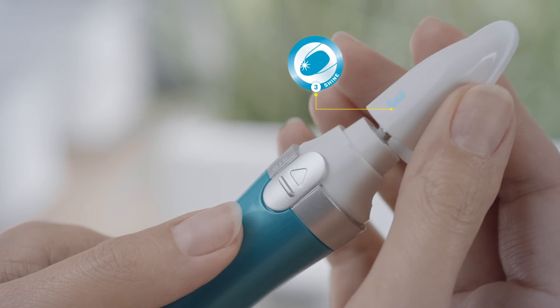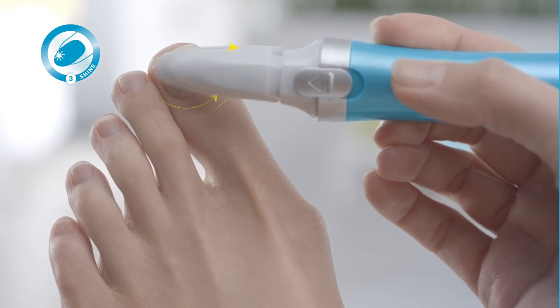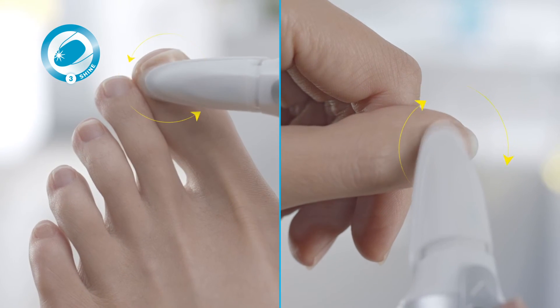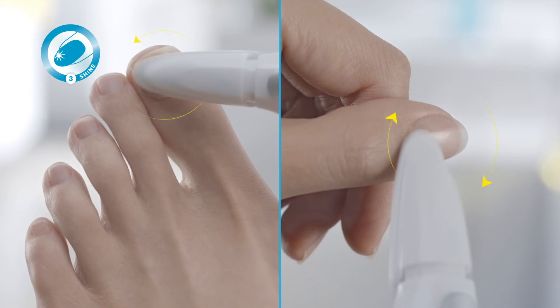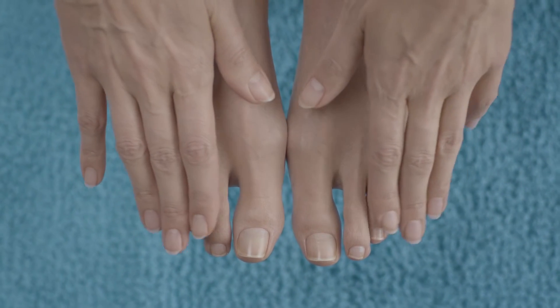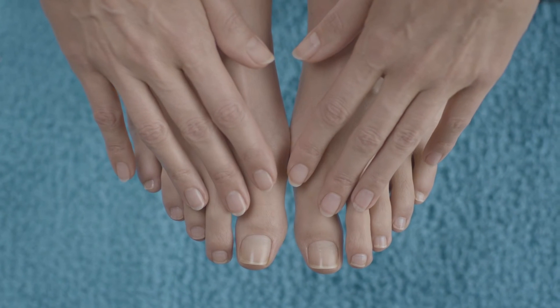Put on the white shine head with No. 3 for a gentle polish in circular motion from side to side and with soft pressure. For better results, you can set the speed to fast. When you see the desired shine, your nails are done and perfect.